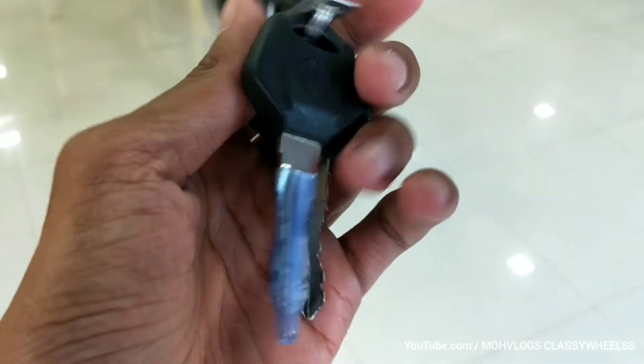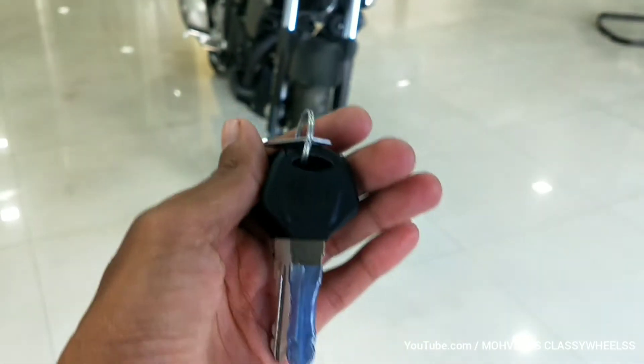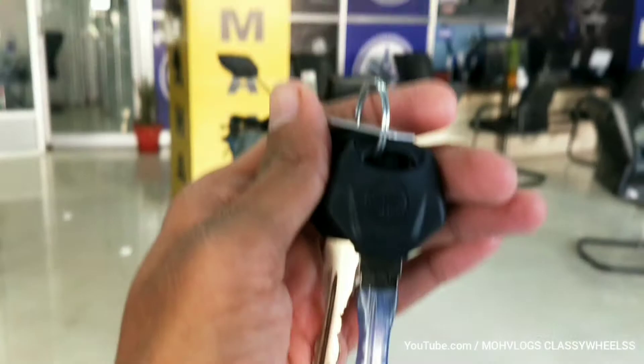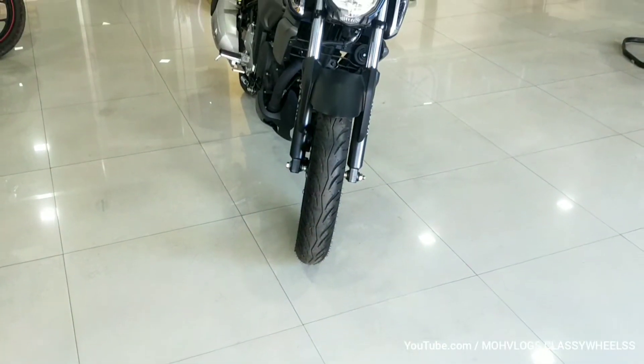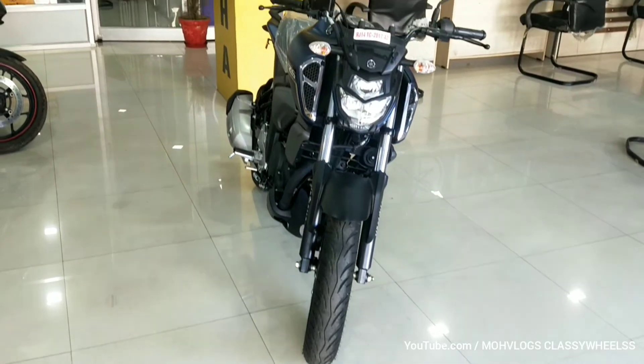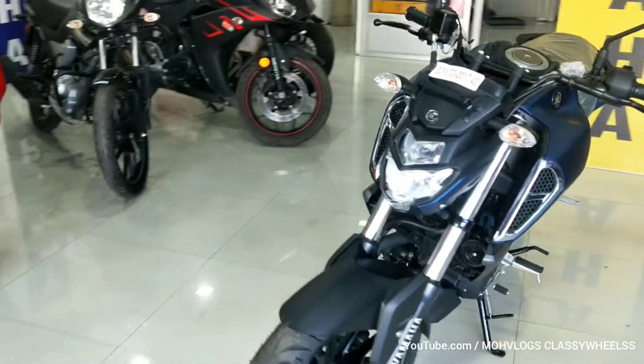Hello friends, welcome to Moblo Classes. My name is Mohit and today we are looking at a Japanese bike called the Yamaha FGS Version 3. It was launched in 2008 and this is the Version 3 variant.